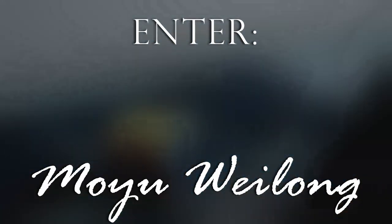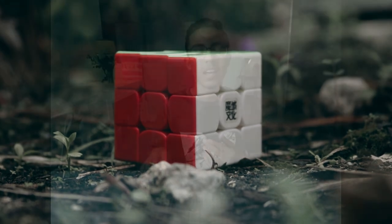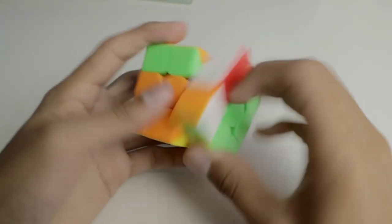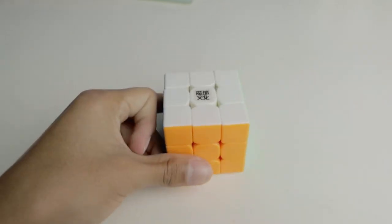Now on to what has to be the best line of speedcubes ever. Known by many, many names, the Moyu Weilong line has to be the best line of cubes ever. The first cube of this line, the Moyu Weilong, was responsible for ending the Dayan Zhanchi's reign. Released in 2013, many cubers preferred this cube over the Zhanchi. Next came the Moyu Weilong V2, which made small changes to the original, one of which allowed for the cube to be stickerless. Then in 2016, the Moyu Weilong GTS was released. This cube was very speedy with great corner cutting, which led it to be the perfect subject for Chris Tran's experiments. The cube was uncontrollable, and Chris Tran wanted to fix that. Enter magnets.